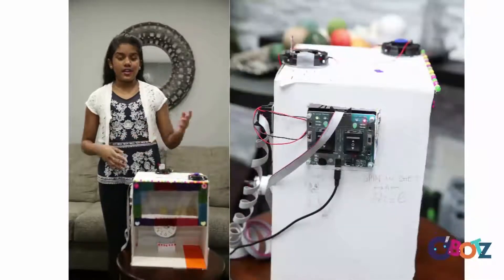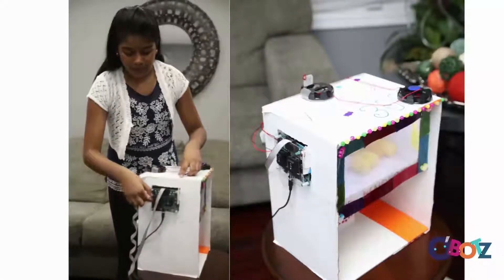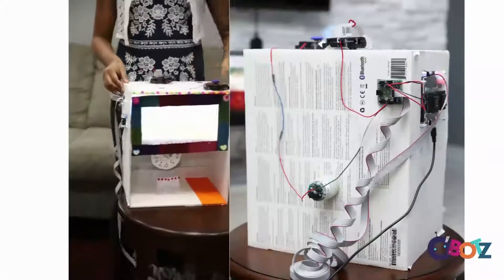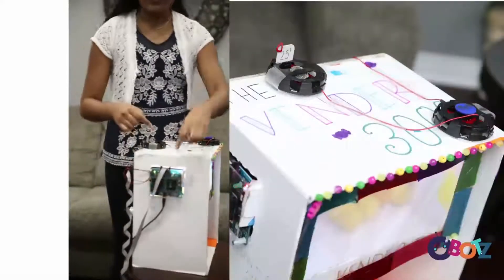Here's how it works. In order to turn it on, there are a few switches on the side. This one, which turns on the light in front. And this one, which turns on the machine altogether.